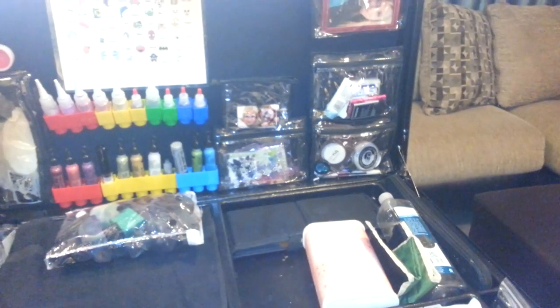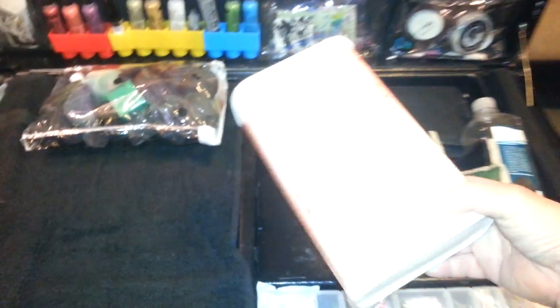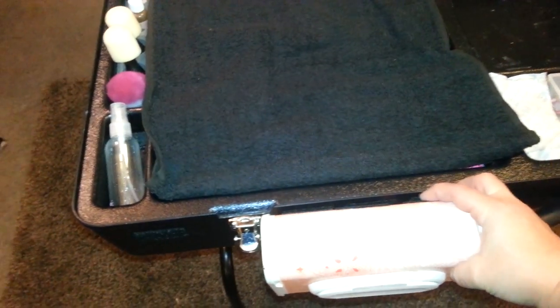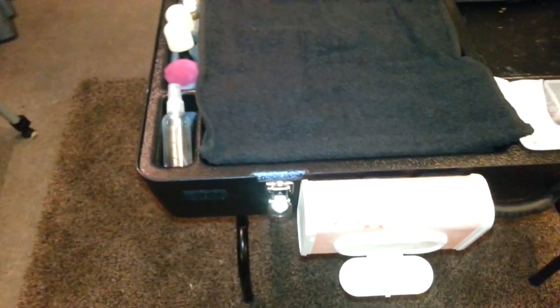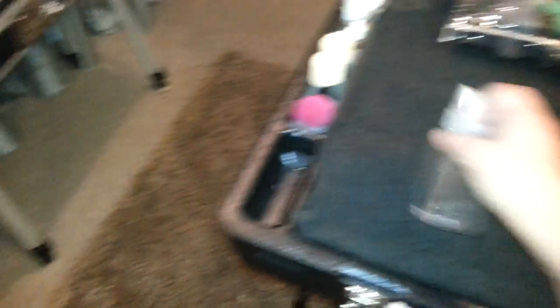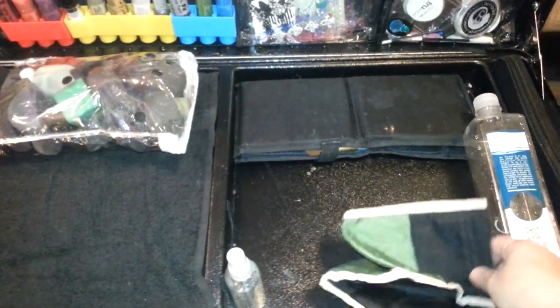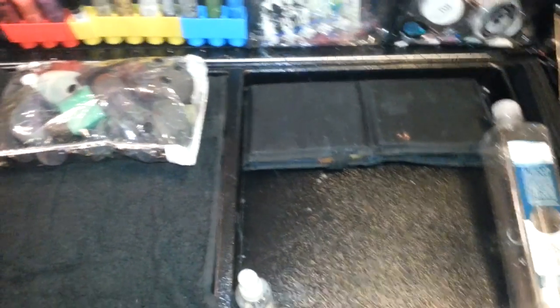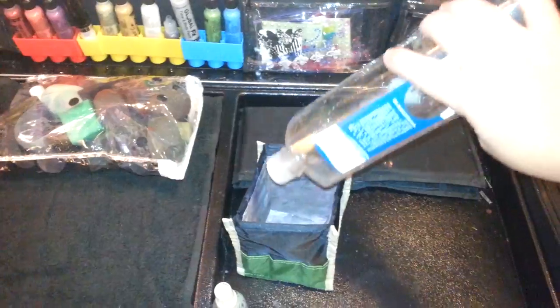So now we're going to go back to the front. Next up is my wipe case — my little baby wipe case. That also gets Velcroed right to the front, and we open it up for easy access. My water bottle. My collapsible water basin — if you don't have one of these, oh my gosh, they are so worth the price. Fill it up with water.